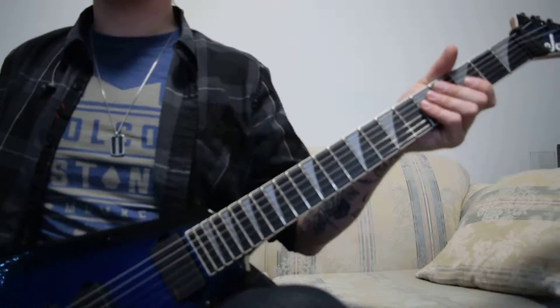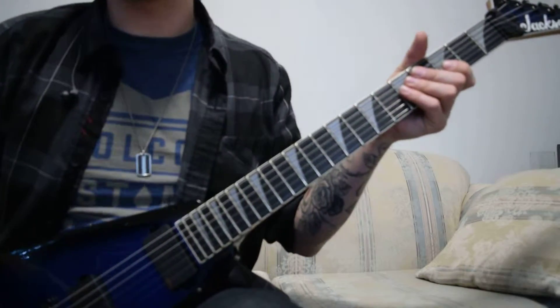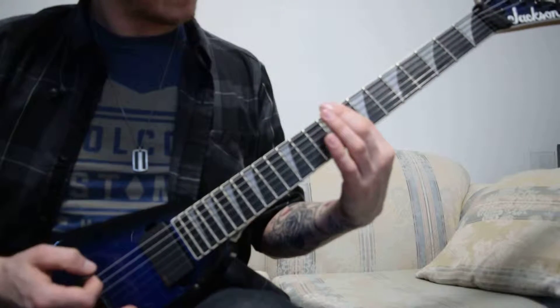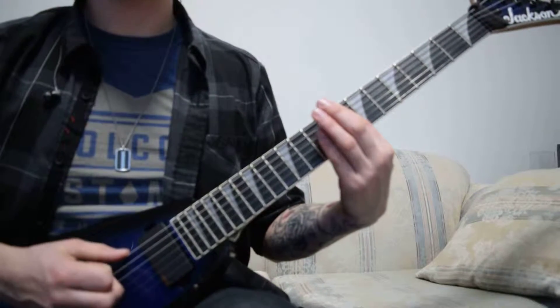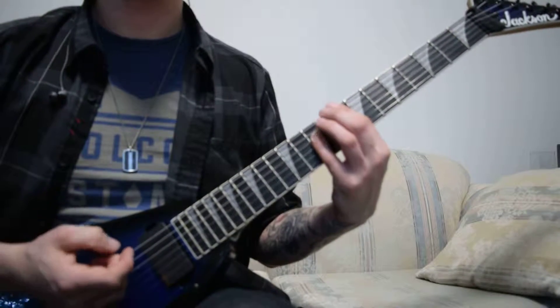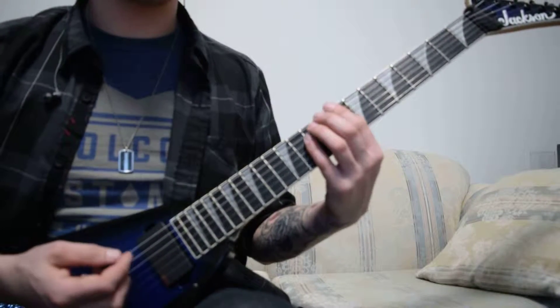And going into the chorus, we use 2 diminished chords, utilizing the fact that it's in a drop tuning. It'll be on the 8th fret — 8, 8, 10. Then to the 10th fret, which will be 10, 10, 12.